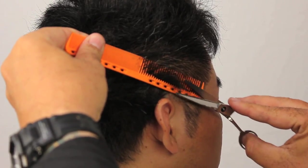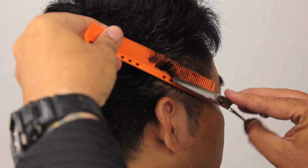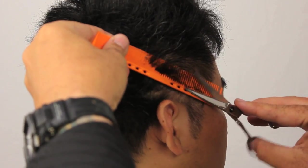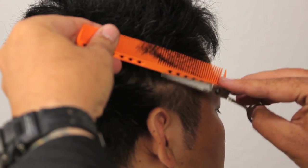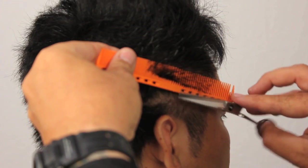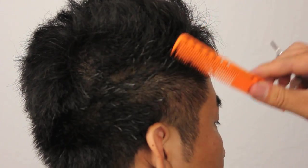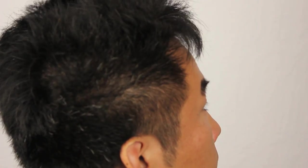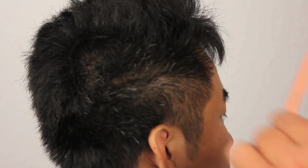Again, opposite the growth pattern — the growth is going backwards so we're going opposite the hair. You have to work the hair until it speaks to you, until it says, 'Yeah, that's the way I want it to look.' Again, take a look at the shape from the front for your client, make sure everything looks good, and continue on.